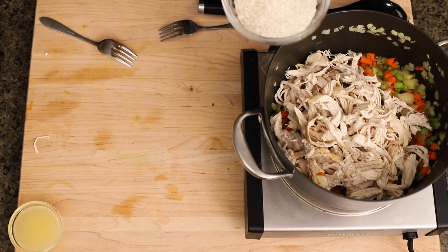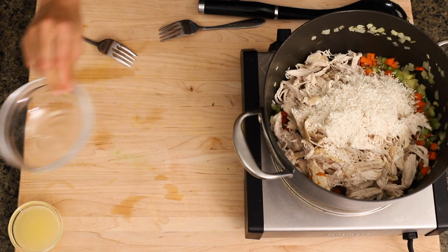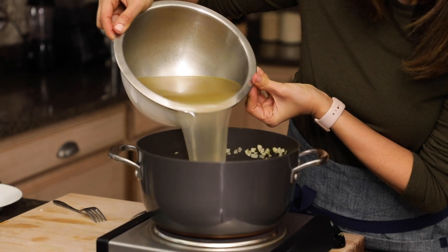Go ahead and add the shredded chicken, then add some rice — you can use long grain or short grain rice. Then we're going to add the chicken broth that we strained earlier. Now we'll cover it up and cook for 20 minutes until the rice is fluffy and fully cooked.